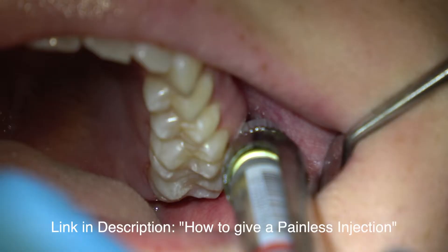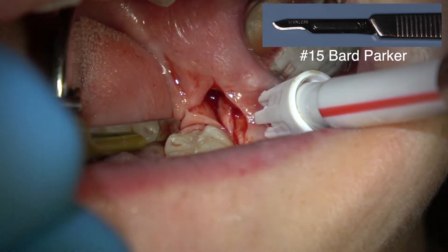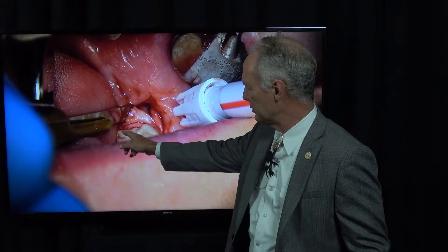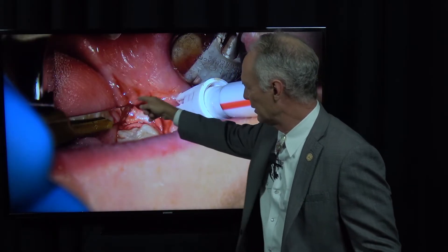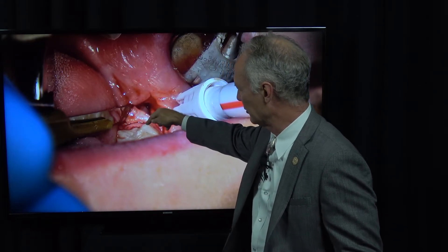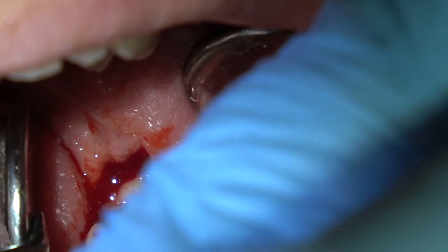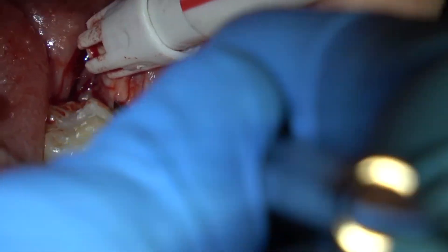For local anesthesia, you can refer to that link on how to give a painless and profound dental injection. I'm first going to cut a wedge back here. Don't go far to the lingual — you just want to go to the distal lingual of this tooth. If you go too far to the lingual, you might damage the lingual nerve. I want to cut here and across the distal of this second molar and take that wedge out so I've got space through the gingival tissue to move those pieces.